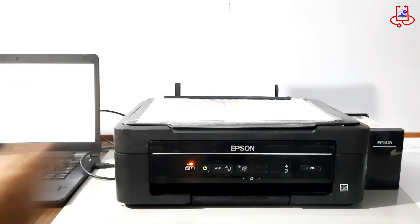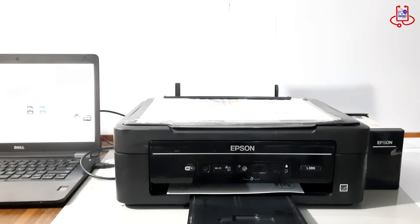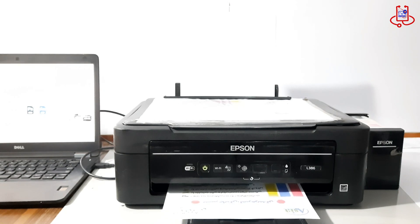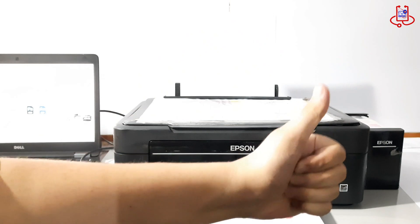This video is from Device Doctor, your guide to smart printer solutions. If this helped you, don't forget to like the video and subscribe to the channel. Your support means a lot and helps us make more useful content for you. Let's fix it together — one printer at a time.